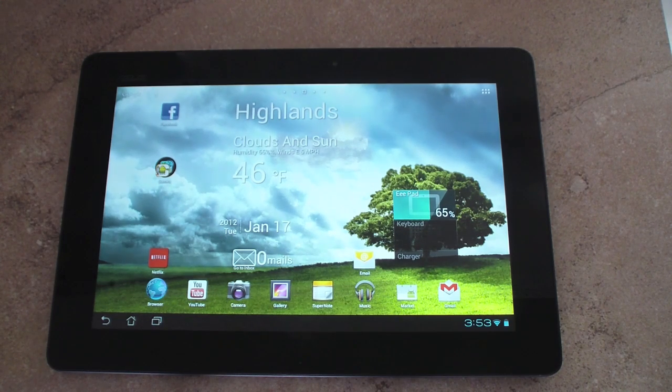This is Asus's latest tablet — the new Transformer tablet. It's packing a quad-core processor clocked at 1.3 gigahertz. It has one gigabyte of RAM. The display is a 10.1 inch IPS display, so you get great viewing angles. At the front you get a 1.2 megapixel front-facing camera, and on the back there is an 8 megapixel camera with a flash.